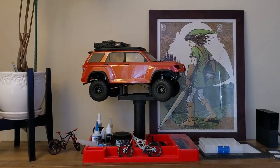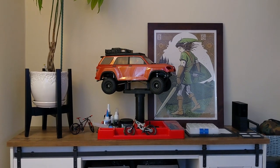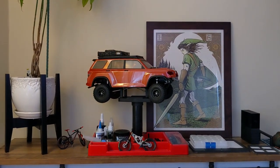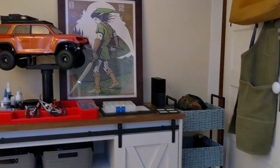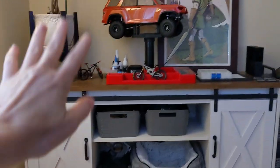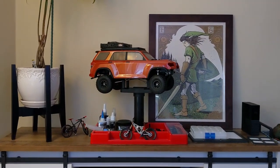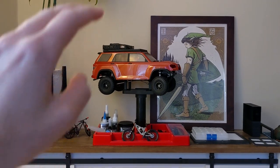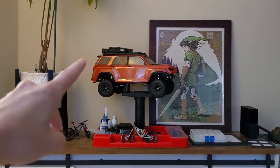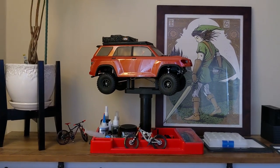Hey there, RC Girl here. I wanted to give you guys a quick update. This is going to be a YouTube short on my trail runner project. I've been moving, it's a little bit hectic over here, so apologies for the lack of content. I've been getting my new RC station all set up, my film backdrop, and the trail runner — I've been working on this for months. I had to put it on hiatus during my move. I wanted to walk you guys through some of the new stuff that I have coming in for it.